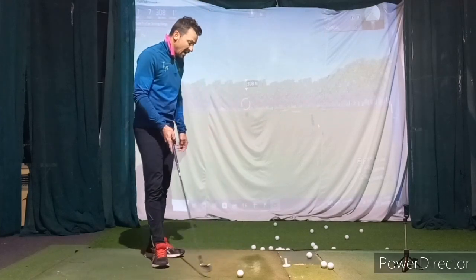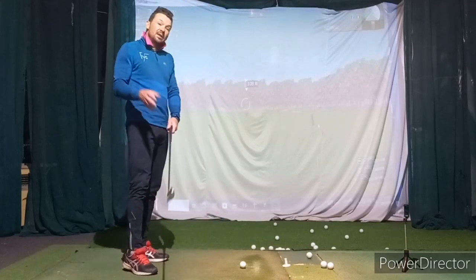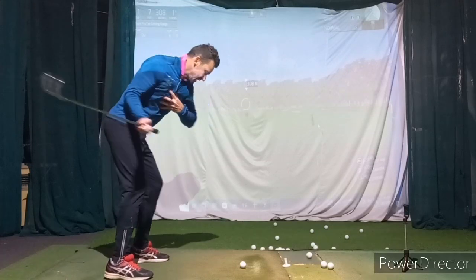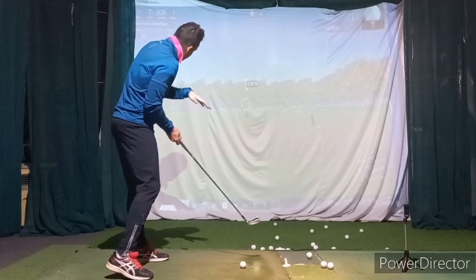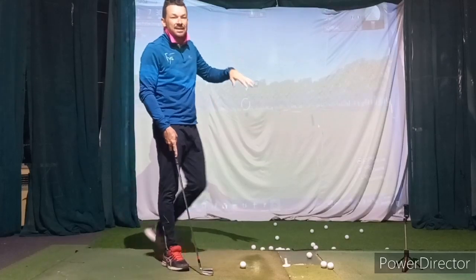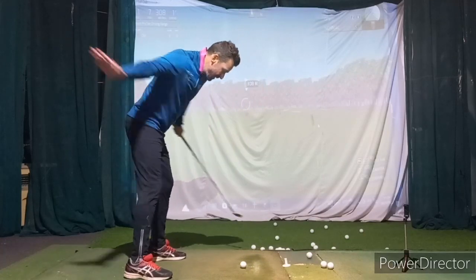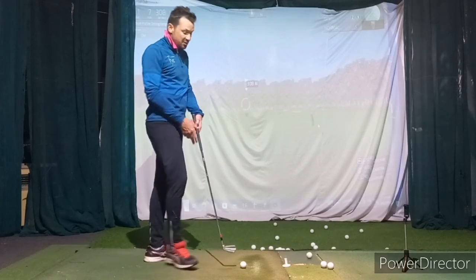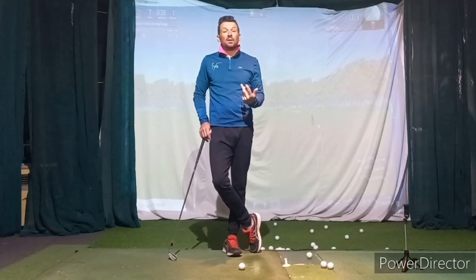A lot of good stuff, we're getting there. Still going to need some reps. Basically, especially with the longer clubs, when you feel like you're rotating on top of the ball and not flipping underneath — even if some shots start with a bit of a cut, that's okay. As long as we turn in that posture — not flipping — that goes through the wedges as well.